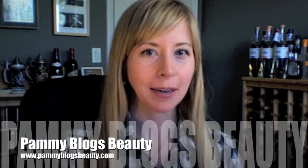Hey everybody, it's Pammy. I'm here today with a first impressions video for the Xeno Age Rewind system. I was sent this product from beautystat.com to do a video review, and I'm going to submit this video for a contest where I have the opportunity to win a $100 gift certificate. All of the opinions expressed in this video are my own personal opinions based on my experience with using this product.